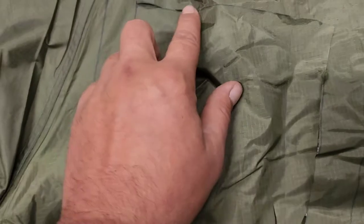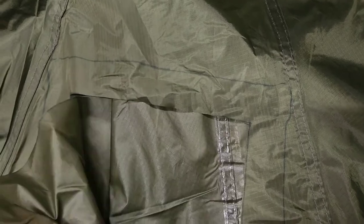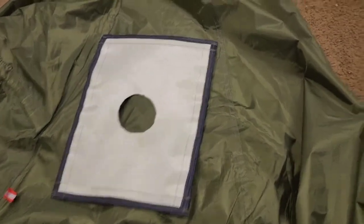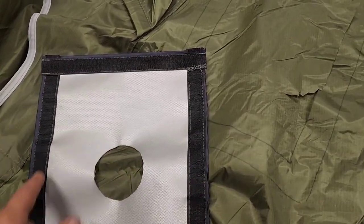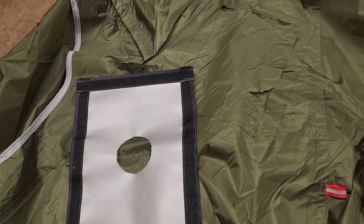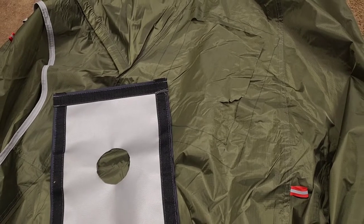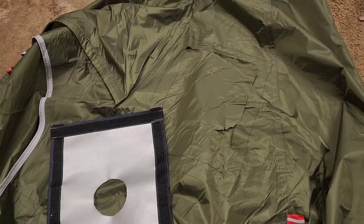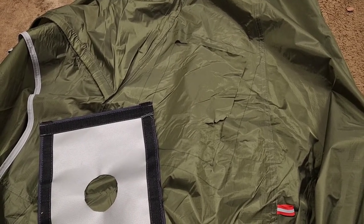Rather than going and getting velcro and gluing the velcro on here when I don't even have a rain flap to cover that, there's really no sense in putting any velcro on here. I'm just gonna make this a permanent stove jack. What I did was I measured an inch and a quarter in and then I traced another line all the way around. Now I'm gonna cut this out, put the stove jack on there velcro side down, with a bead of silicone all the way around.